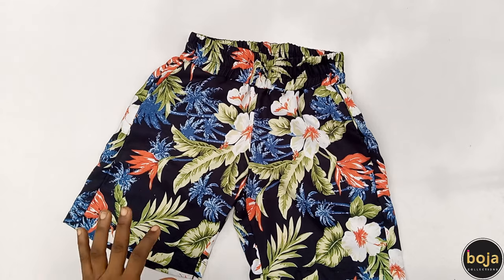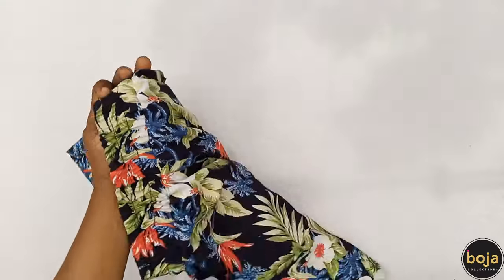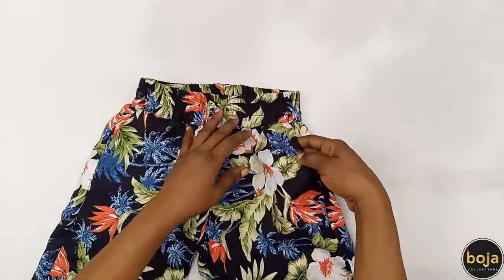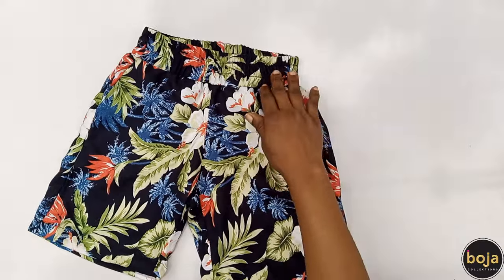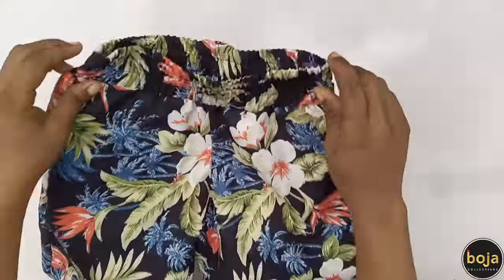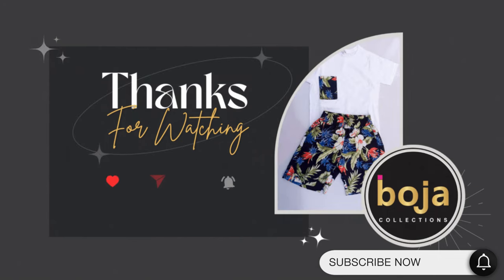This is the finished look — I've top-stitched the band. Here are the pockets, and here is the hem. It's so beautiful! Thank you for watching, have a beautiful day, and don't forget to subscribe, like, and comment if you have any questions. Bye!